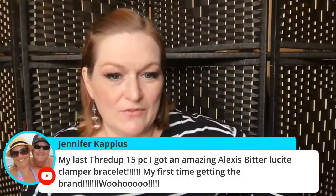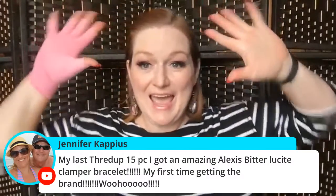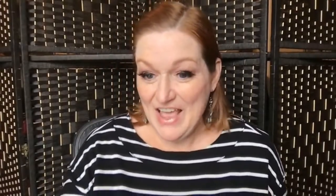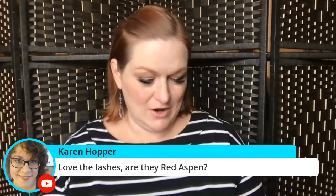You got an amazing Alexis Bittar clamber bracelet — yay! I struggled putting them up — I've just kind of collected them. Suddenly I have this mini collection of Alexis Bittar. I have some earrings somewhere too now that I think of it. The lashes are Red Aspen. I have to get the box next time to see what style they are. They just put out some new nails today — tie dye — so I'm going to have to check that out.